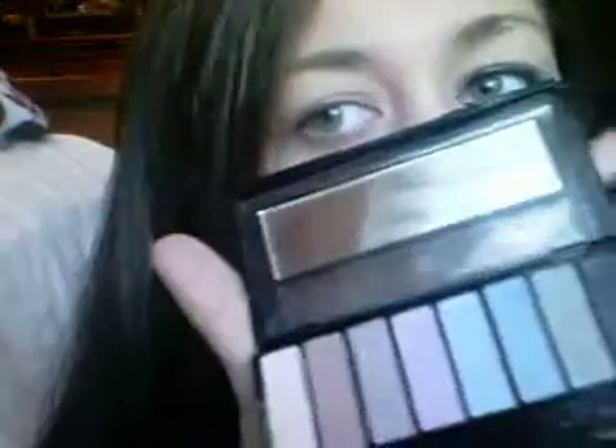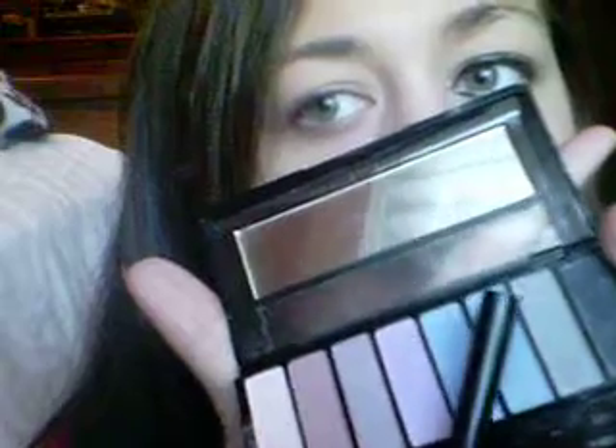And then I take my little palette here, and I take the silver grayish color, and I put it all on my brush, and I start from the corner and I work my way over, and also go up with it a little bit — not all the way to your brow, but go fairly halfway. And I make sure I get it good and all over my eyelid. And once I'm done with that, I don't bother brushing the brush off because I'm going from a lighter color to a darker color.